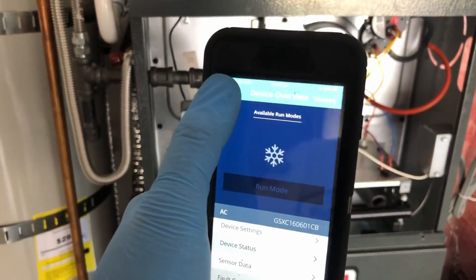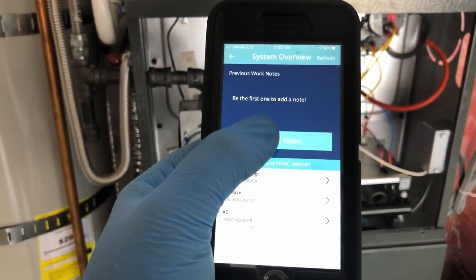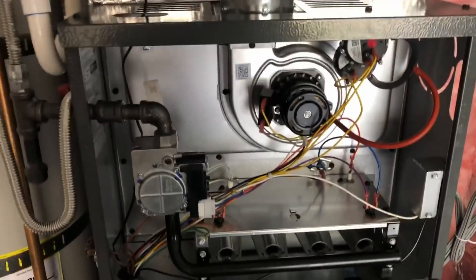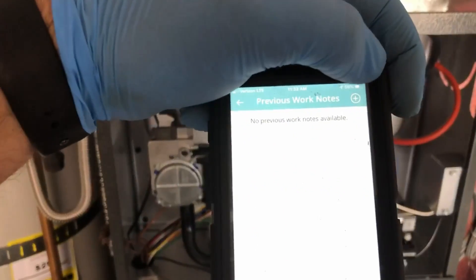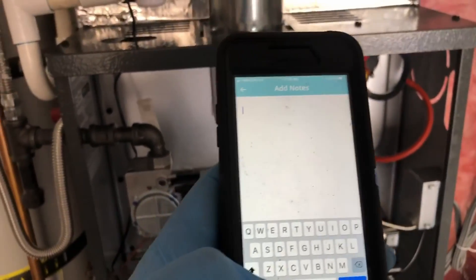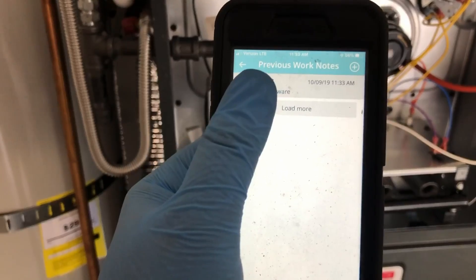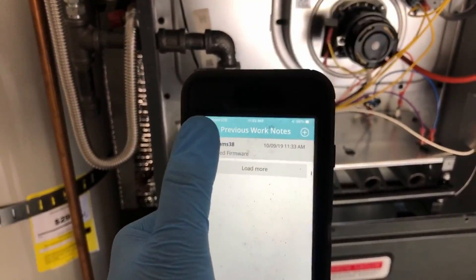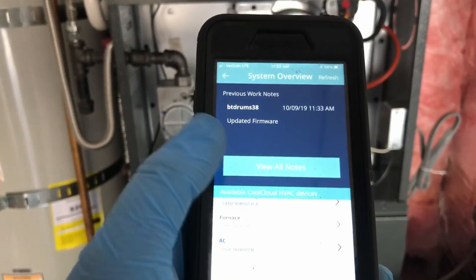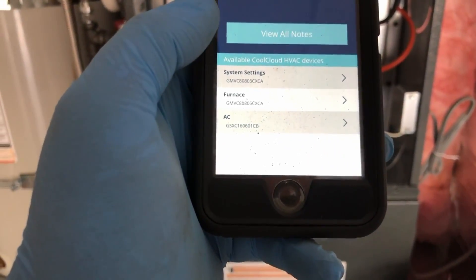Another thing too — if you go back, you can put a note in here. You hit plus and you can type something in. It shows you the day and the time, and if I ever have to come back — like if I replace something — I can pop that in there. So that's pretty neat.